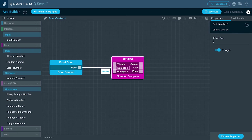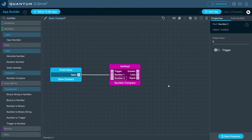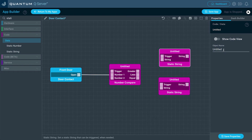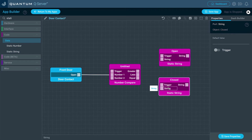Click the Number 2 port and make sure this value is set to 0 — we don't have to use this as a trigger. Now we want to tell a text interface object whether the door contact is open or closed. To do this, we're going to add in two static string objects. Name the first one Open and click Save Properties. Name the second one Closed and click Save Properties. Now let's input our messages for each static string. For the first one, click the string port and type in the message Open, then click Save Properties. For the second one, type in Closed, then click Save Properties.